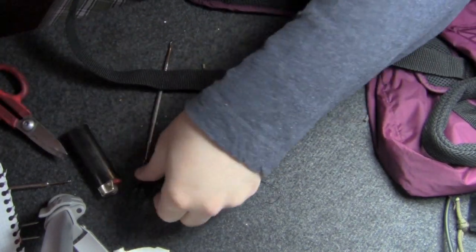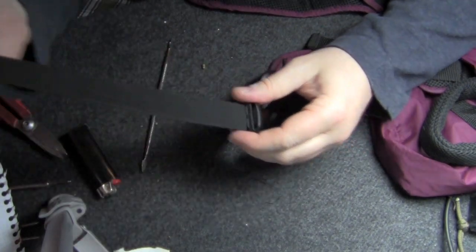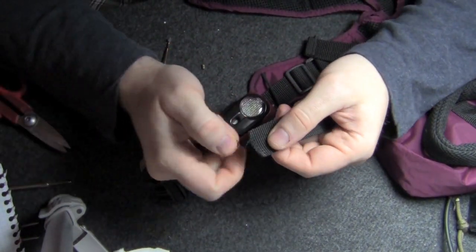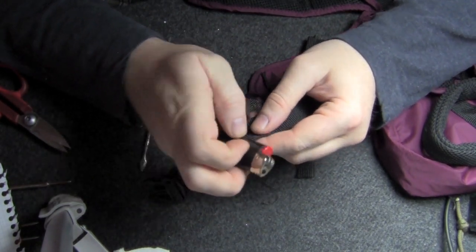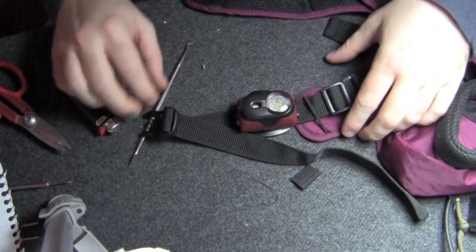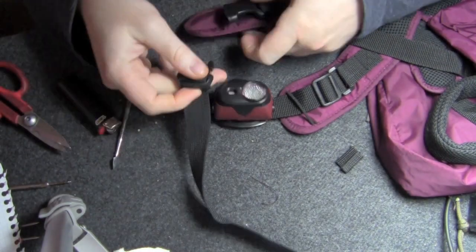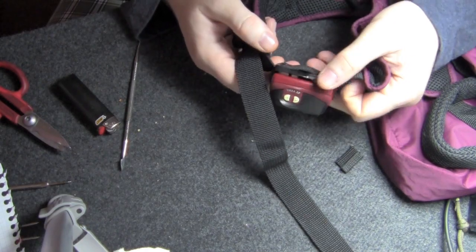Okay, there we go, and then back through the clip. It's starting to fray just a little bit, so give it another run through with the lighter to make sure everything is good and sealed. So there we go, that's just about it — couldn't be really any simpler. I'll trim this remainder of the strap once I get it put on the dog, and that'll be how it is.